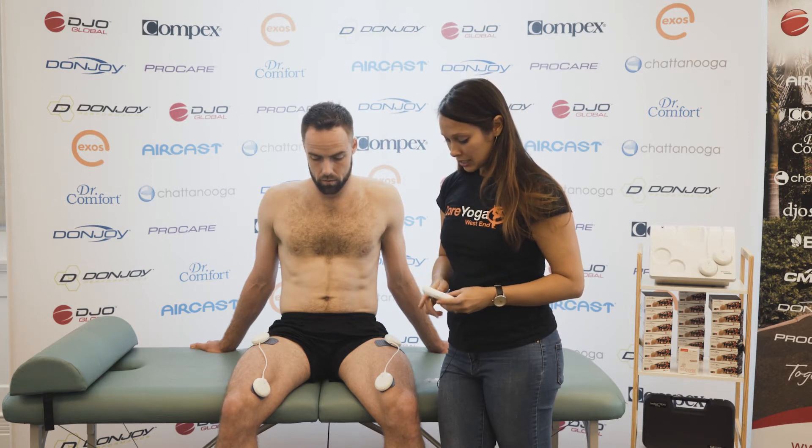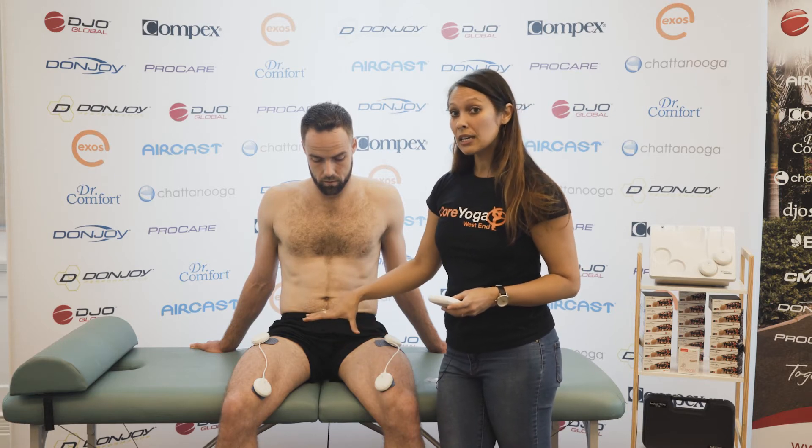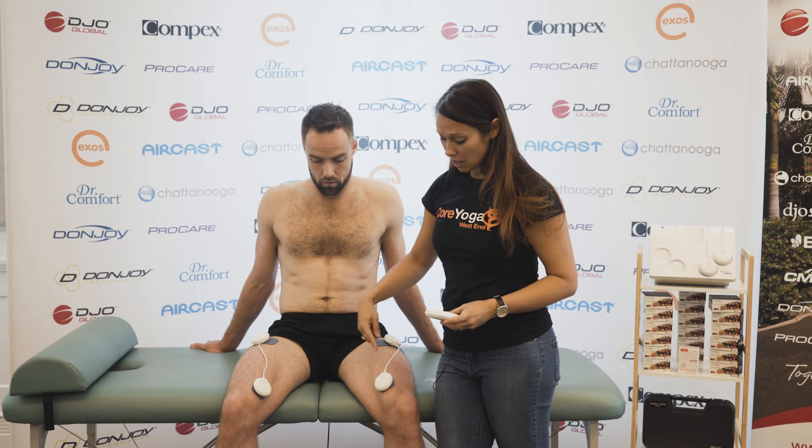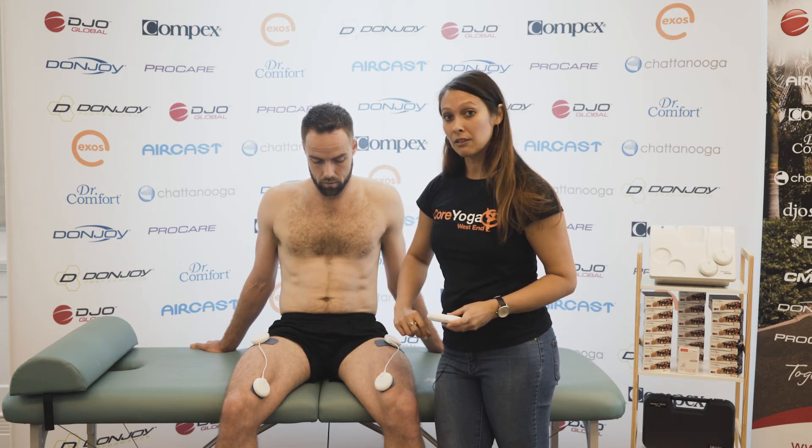We're going to turn it up. Interestingly, even though it's now in its relaxation phase, when it comes into its activation phase you'll see that we've got an earlier contraction on the right hand side than the left hand side.